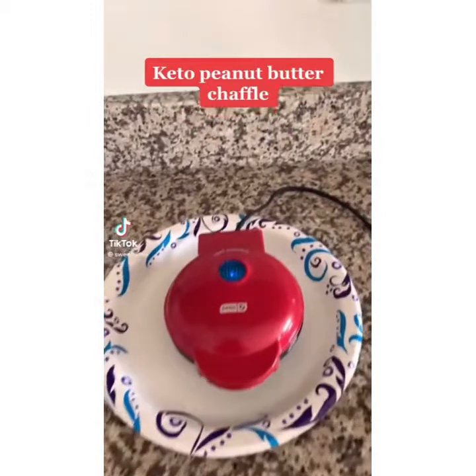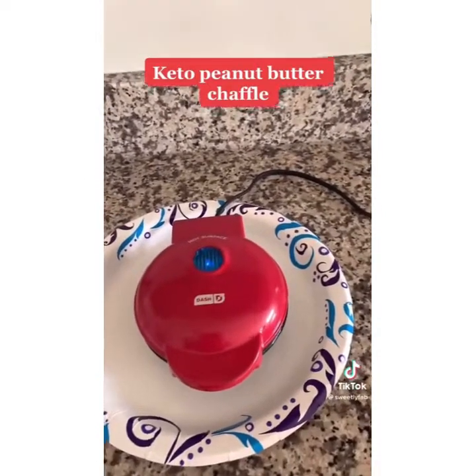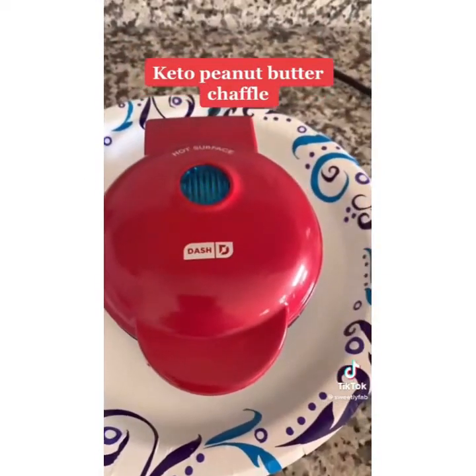Tonight I'm trying out this keto peanut butter chaffle and right now I am just warming up my chaffle maker, waiting for the blue light. Adding one egg and one tablespoon of monk fruit.